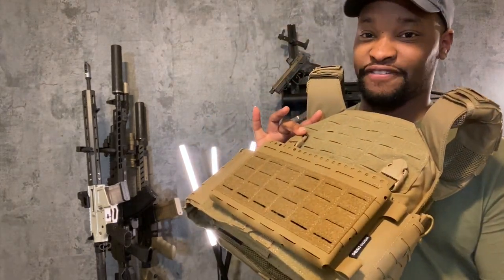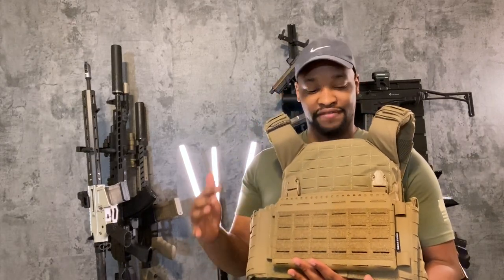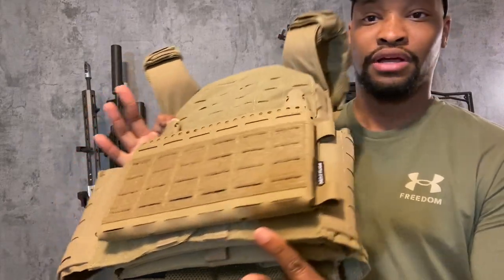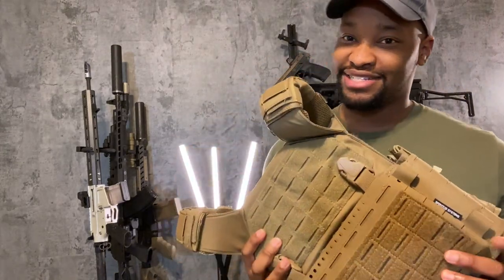Hello to all. I'm going to be unboxing the Micro Fight Chassis from Spiritus Systems. It can be used as a placard or as a standalone chest rig. This is their Mark V version, one of their newer versions. I'm going to unbox it, give you my first impressions, and show you how I mounted it on this Rampage 2.0 plate carrier from Shellback Tactical. This was one of their active shooter kits — it came with the chest rig, the plate carrier, and two level four plates. I hope you guys enjoy the video.